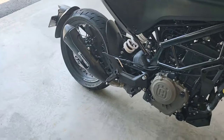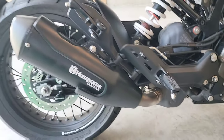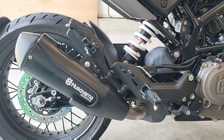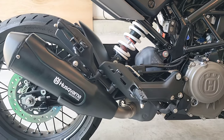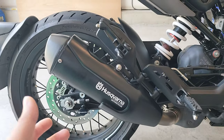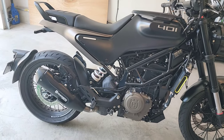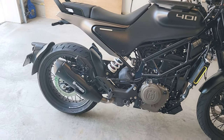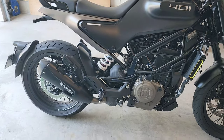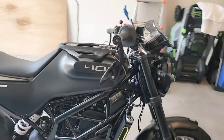The stock muffler actually looks pretty good compared to other standard mufflers from brand new motorcycles. I watched a lot of YouTube videos about aftermarket exhausts and the sound difference didn't do much for me, so I decided it wasn't worth it and skipped the exhaust upgrade.